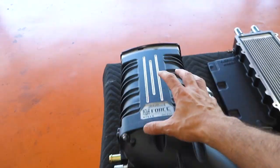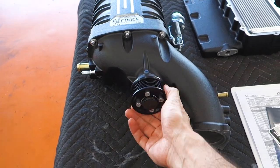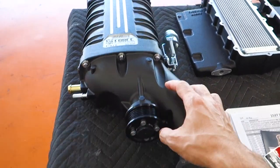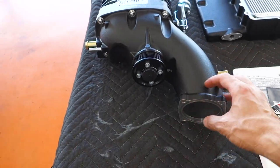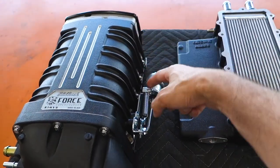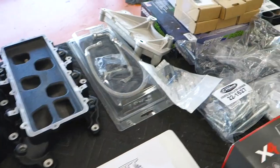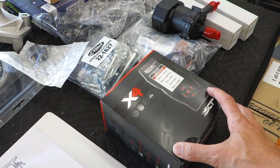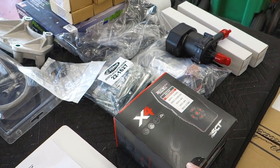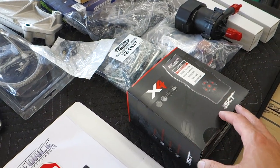What we have here is the supercharger assembly. The belt off the main driveline runs into here, powers this, and turns the impellers inside to suck air in from the cold air intake, compress it, and push it through the intercooler — just like we saw on the other unit. Down here we have the tuner, which lets us communicate with the vehicle's ECU and tune it to accept and recognize that the supercharger is on the engine.